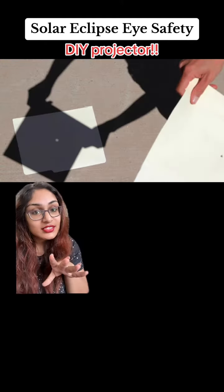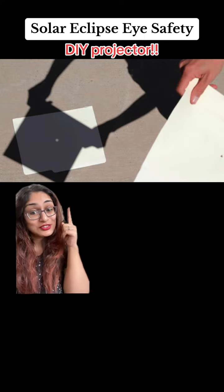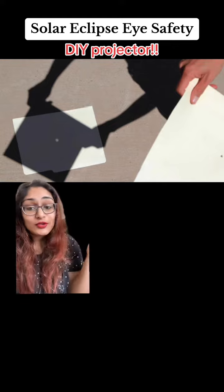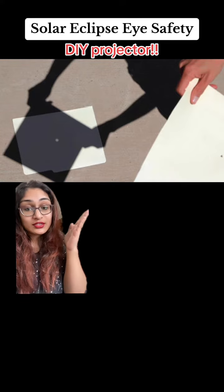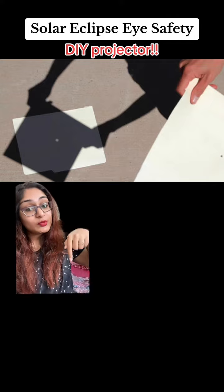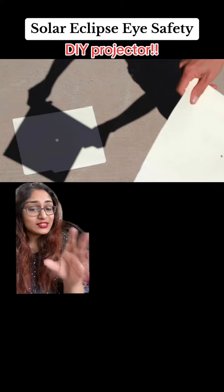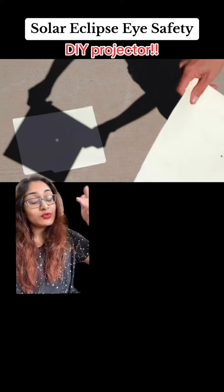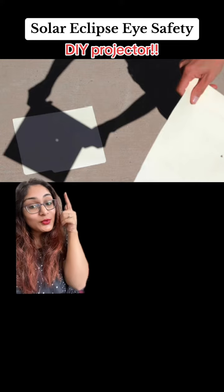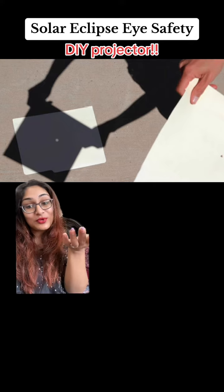If you don't have access to eclipse glasses, there's another way to do this very easily and cheaply — you can make an at-home projector. Take a thick paper or cardboard and poke a hole through it, then hold another piece of paper on the ground, keeping both at about a three-foot distance. Let the sun's rays go through the hole and you can watch as the moon slowly covers the sun, safely.